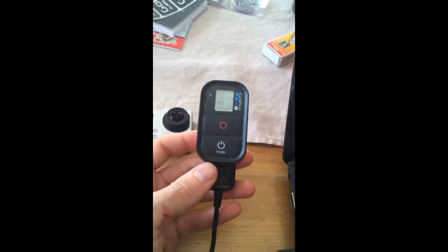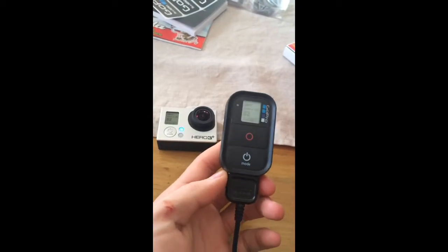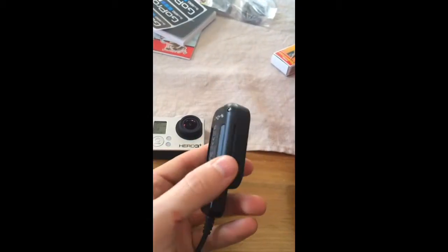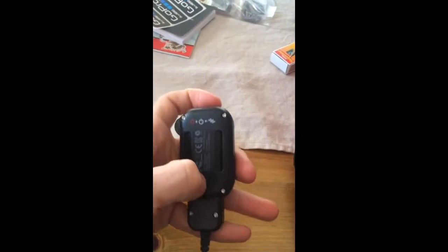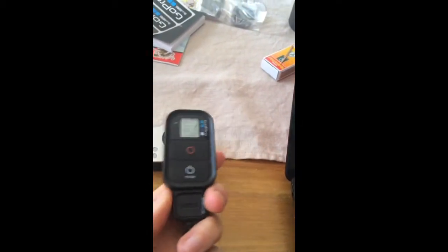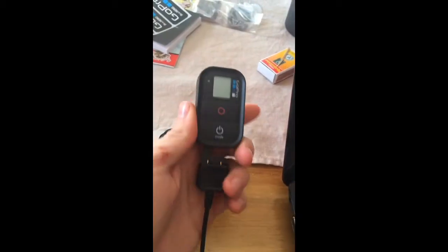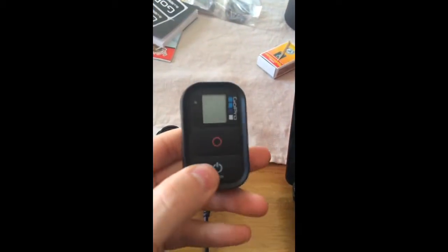The remote is fully charged so it should work when I disconnect it. But when I disconnect it, it goes like this — it goes completely black. The remote is not working.